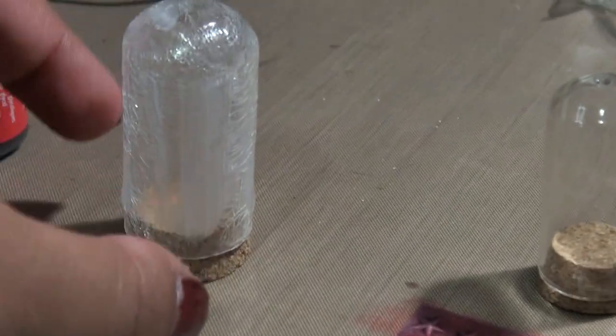I put the hot glue just on the corner where they meet, and the rest is still being held by the Glossy Accents and the other glues that I tried.